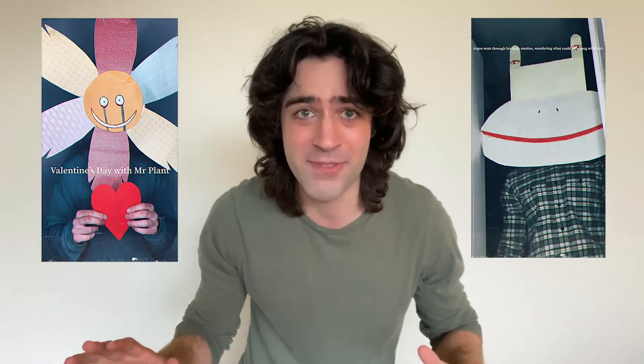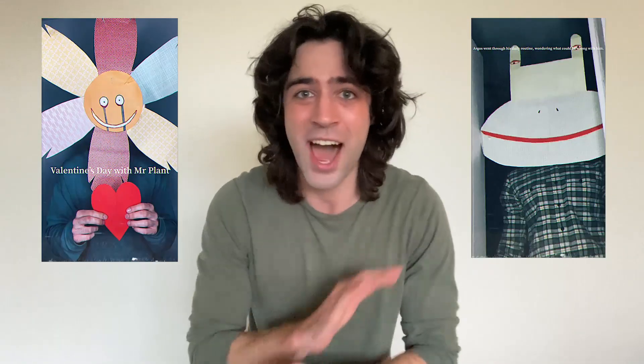I thought today we could make a mask together. If you don't know who I am, I'm mainly a TikTok creator and I make a ton of masks for my videos. Because it's spooky season, I thought it would be really fun to make a mask together long form — I can walk you through the steps.